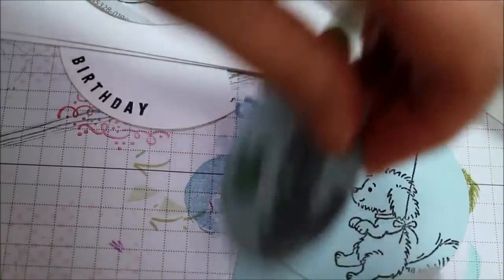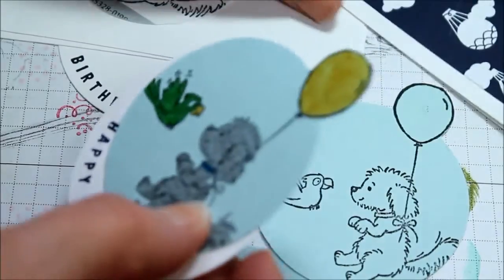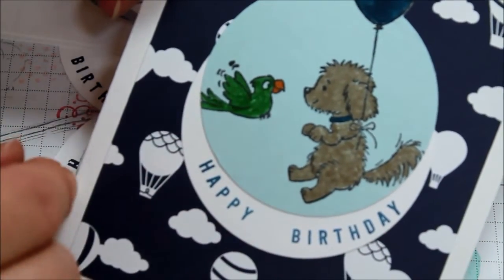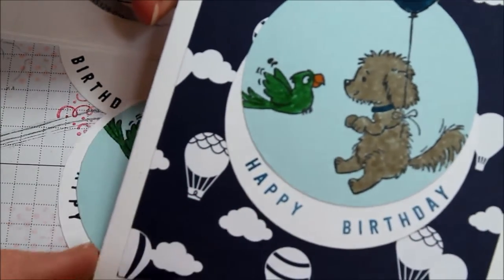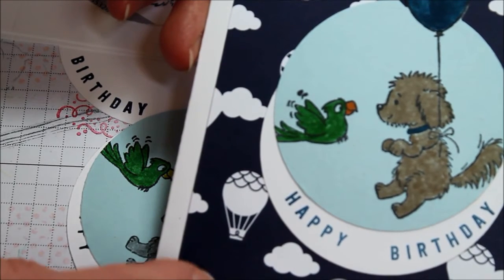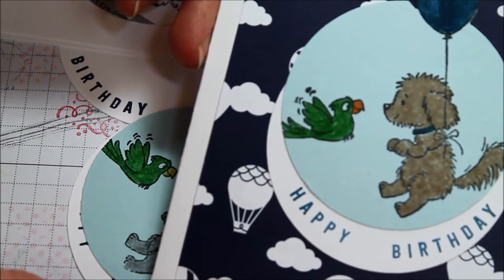Then I just go ahead and adhere this so that the Happy Birthday sits behind. You can see how it layers onto the finished card. Just play with colors and combinations of background. This paper is actually another celebration item — I believe it's called Lift Me Up — it's really cute hot air balloons.